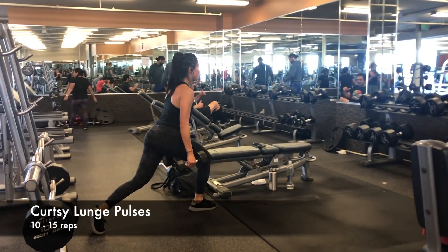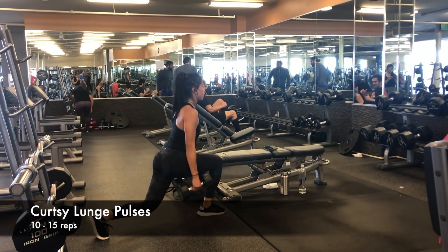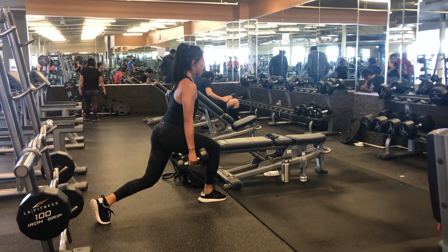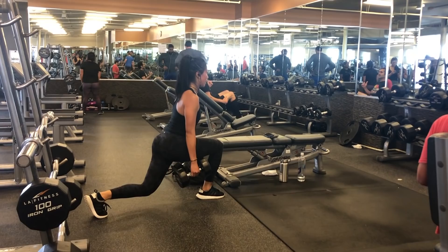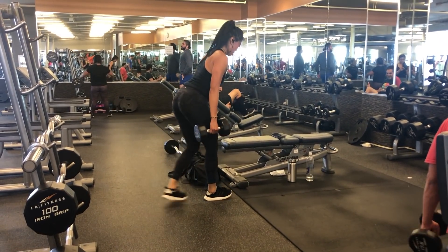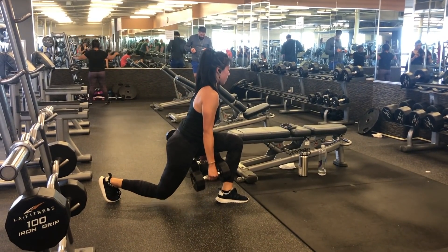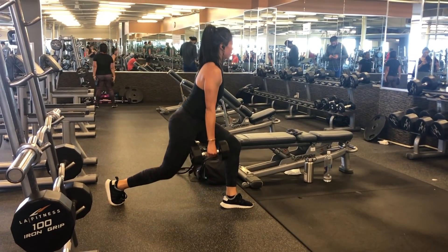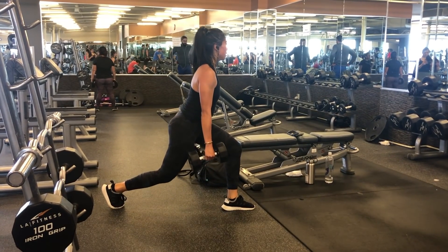Finally, we finish with curtsy pulses — a great way to target your side booty and add volume. I use two light-to-medium dumbbells, one in each hand. It's like a lunge, but you inch your back foot over to the side. Push all the way up and focus your mind on the hamstring that is in front. Do 10 to 15 pulses each leg for three sets.